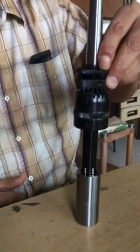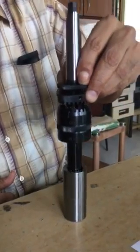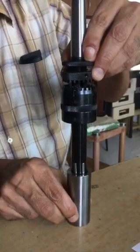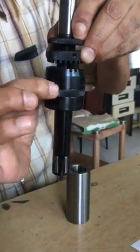The tool is 20 mm diameter, adjustable up to 20.4 mm. The job is also 20 mm but undersized by 10 microns. The tool is now increased to fit the job like a plug gauge by judgment.